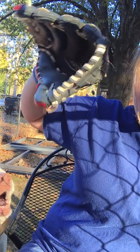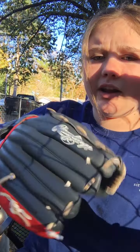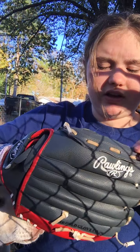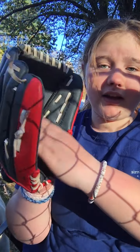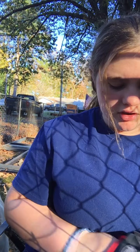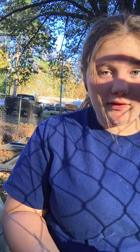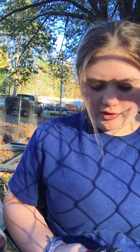I got this glove for Christmas and it's hard to squish right now. I just watched a video and you're supposed to keep a softball in your glove so it can keep its shape and not be flat when you get it out of your bag. I thought that was a really cool idea.